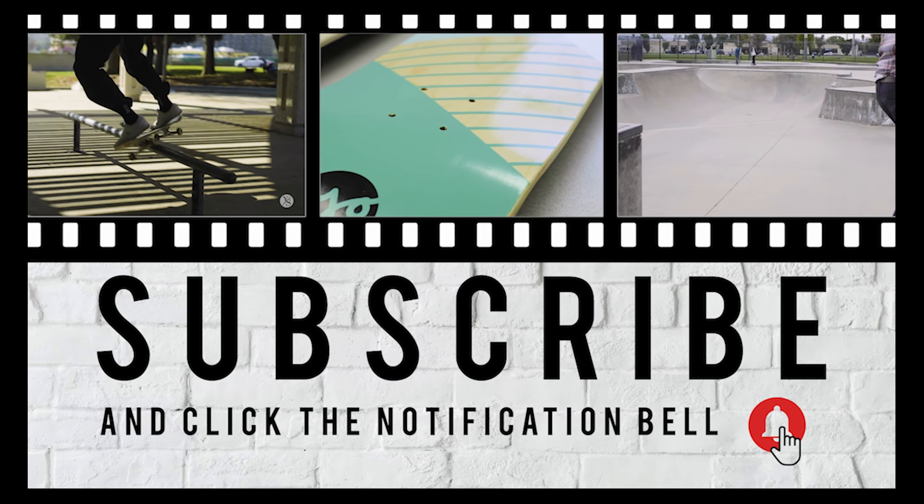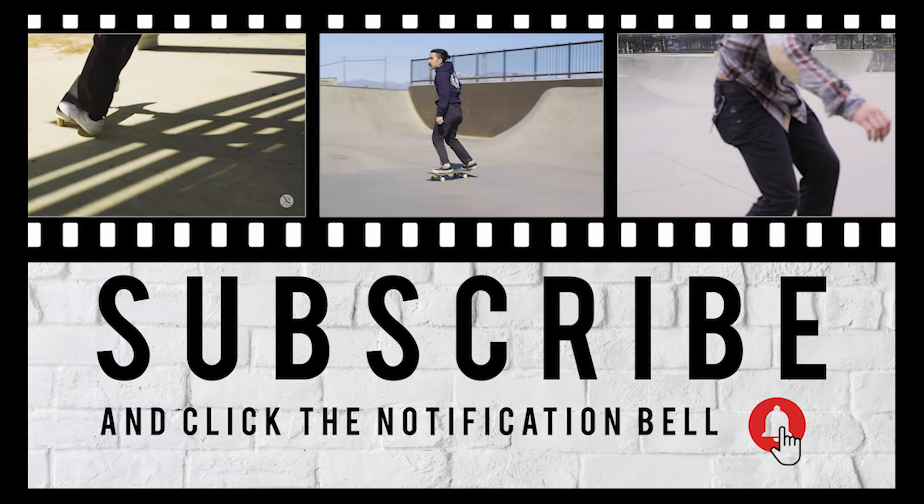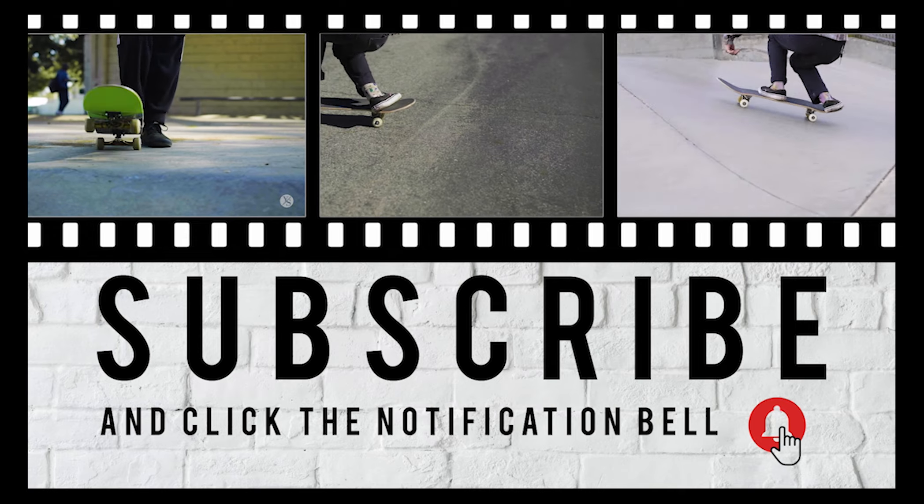Hey guys, thanks for watching. Remember to like and subscribe — we have new videos coming out every week. And if you have any requests for future videos, you know where to find us. Thanks for watching!